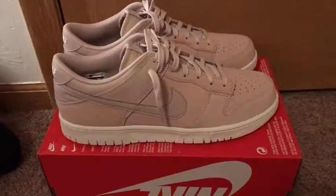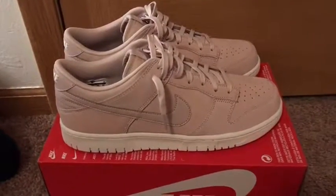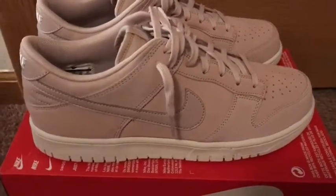What's up guys, it's your boy SinkReview here, and today I'm gonna review the Nike Dunk Lows. This is like a pink color, and I don't even know what the colorway is called.